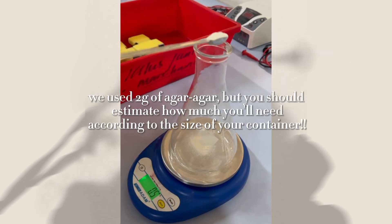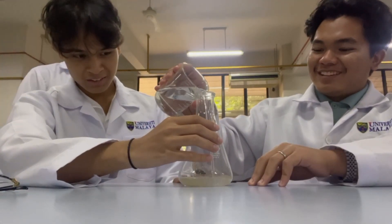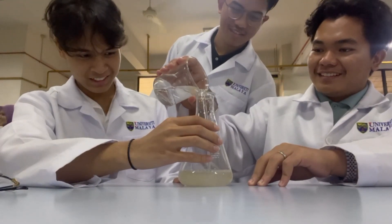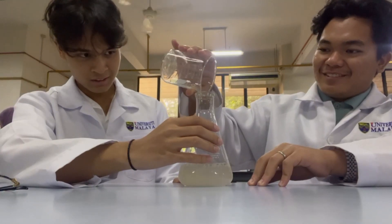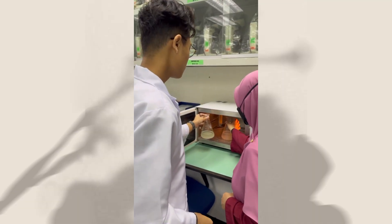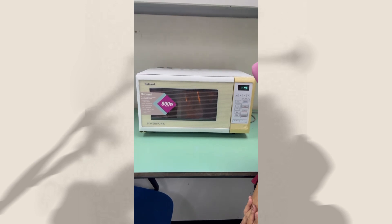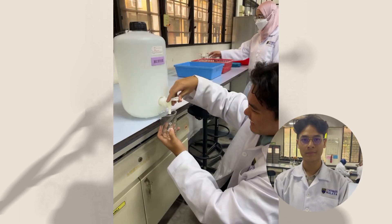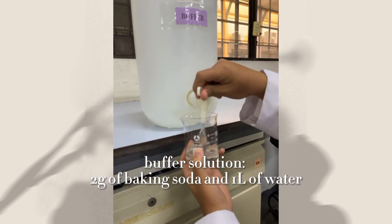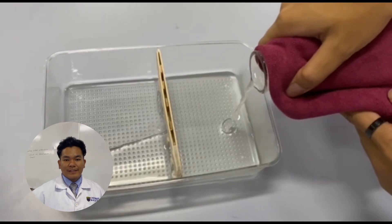Now we are weighing grams of agar agar and measuring out liters of buffer solution. Put the solution in the microwave until it starts to bubble. Give it a little stir and you've got your gel for the electrophoresis.